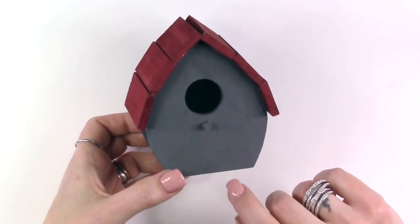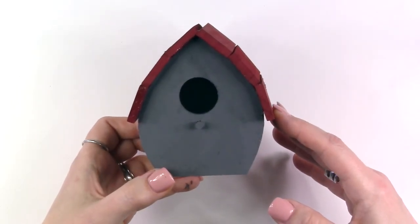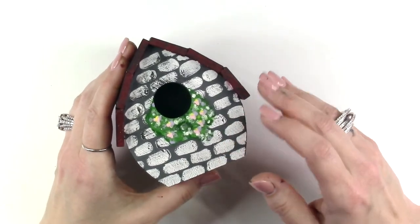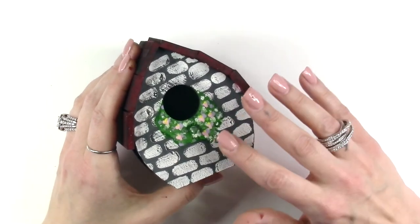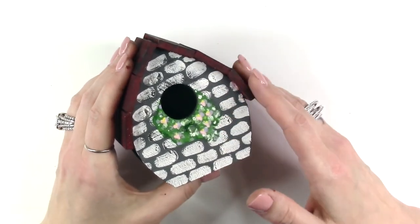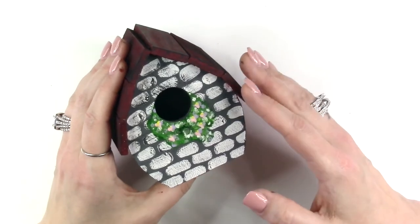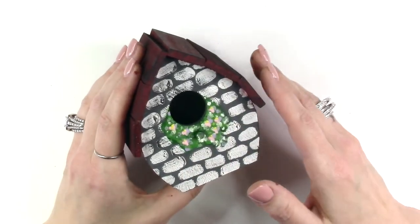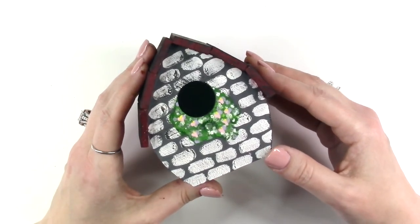Once you have created the second layer of paint you want to let that layer dry before you move on to any other paint embellishments. Once your layer of dry brushing has dried over your brick layer and over your roof it is time to add any of the greenery that you would like to paint onto your birdhouse. I've kept mine very abstract — my flowers are just a whisper of a flower. The greenery is not perfect but that's okay because the most important part of this is going to be the Dress It Up button embellishments. Any of the painting that happens is just going to be secondary to all of the amazing embellishments that we're going to add once the painting has dried.